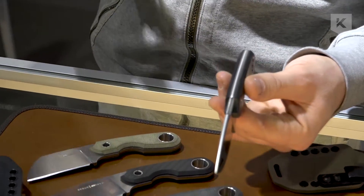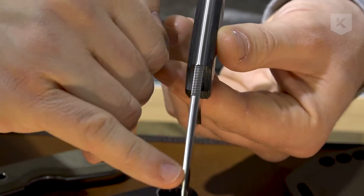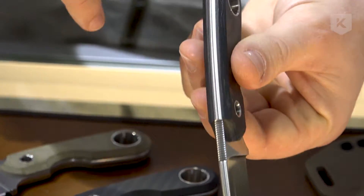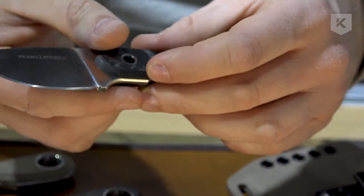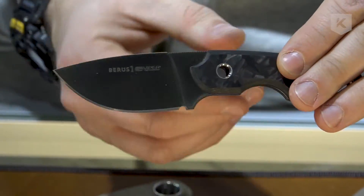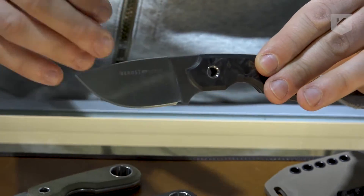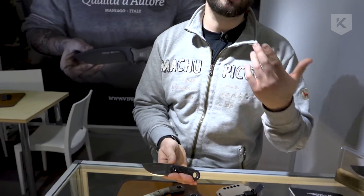As on all Viper knives — since Viper is first of all a gentleman knife maker — all the perimeter is rounded. If you look at the knife up close you can see that everything is really well finished: you can't see any gaps or light coming through. They did it as they do on luxury knives. Thank you for watching, and see you next time!